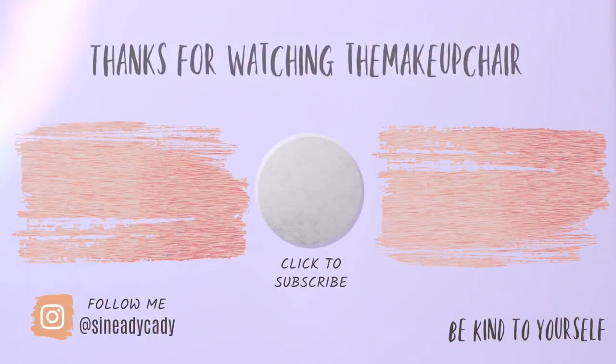I hope you guys enjoyed this one. If there are any more hacks you'd like me to try, let me know. If you liked this video, hit the like button below — I'd really appreciate it. As always, be kind to yourself, be kind to others, and I'll see you in the next one.